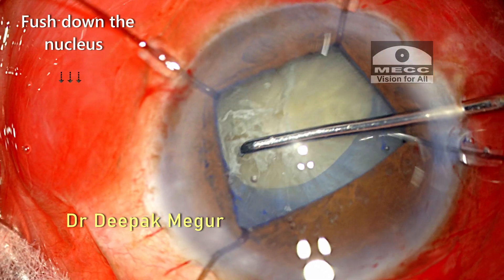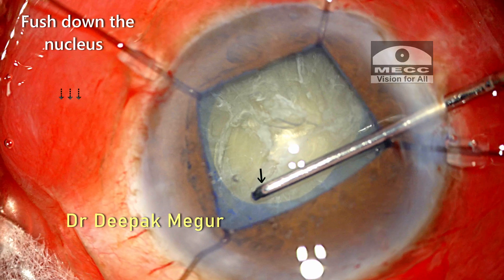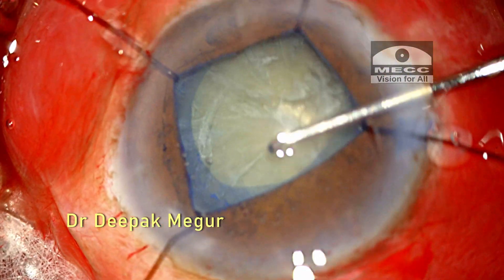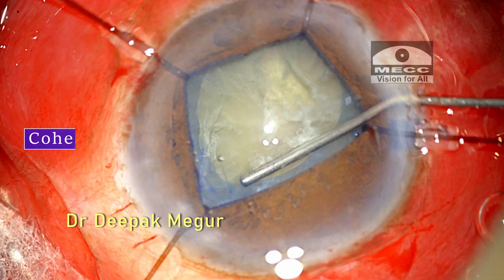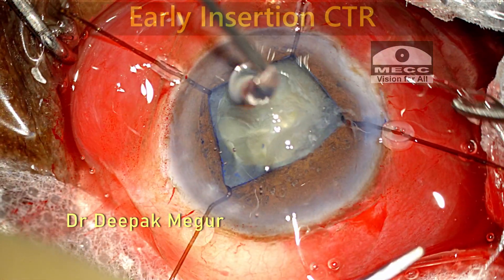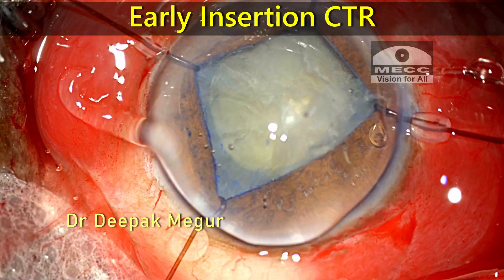While rotating the nucleus, I push it down gently and then rotate, so that there is the least amount of stress on the zonules during rotation. I can see that the capsule is stable and does not move when the nucleus is moving. Now I'm creating some space under the anterior capsule by injecting cohesive OVD.